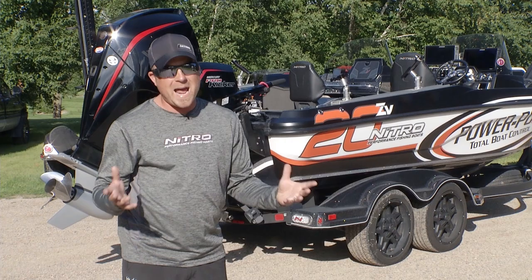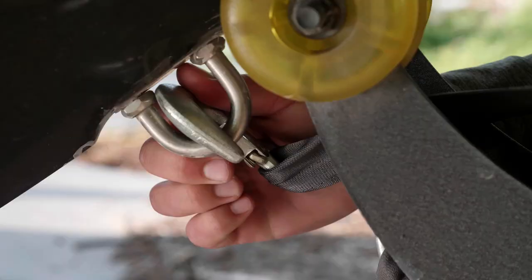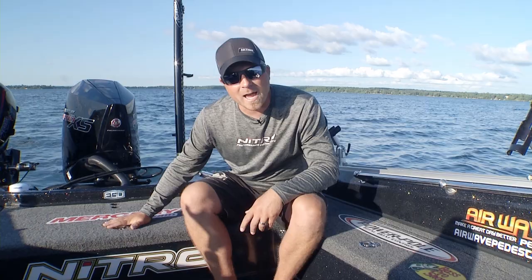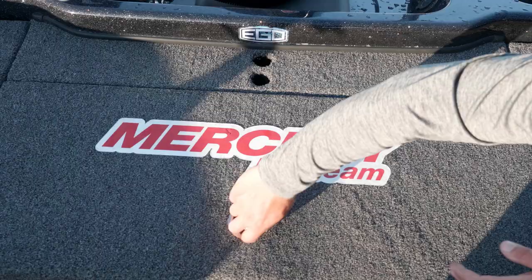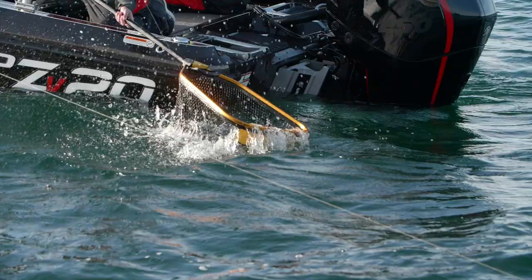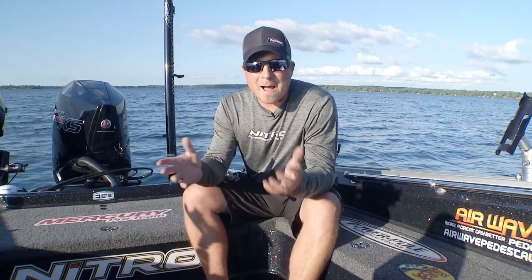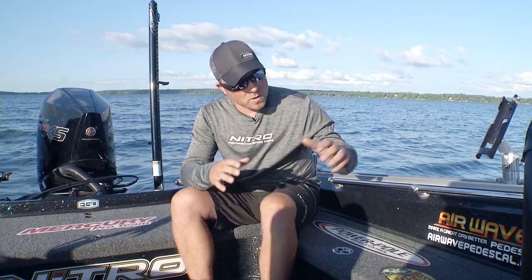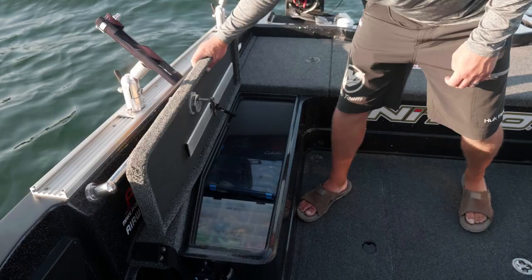Why don't we dump this thing in and I'll take you through the inside so you can see for yourself. Now that we're out on the water inside the ZV20, let's take you through the entire interior from the back to the bow. Starting with the back, the 26-gallon Guardian Livewell — put a bunch of big walleyes, big smallmouth, whatever you want in it, tons of room for big fish. In the back corners you have drop-in bins with molded slots that fit up to 3700-series boxes for tackle storage in the back corners — they're removable. The side boxes still offer tons of storage; you can fit 16 3700-series boxes in each side. There's just tons of tackle storage in this ZV20.